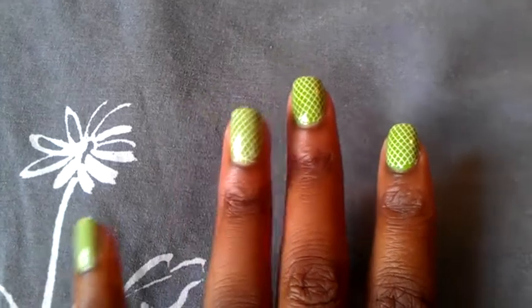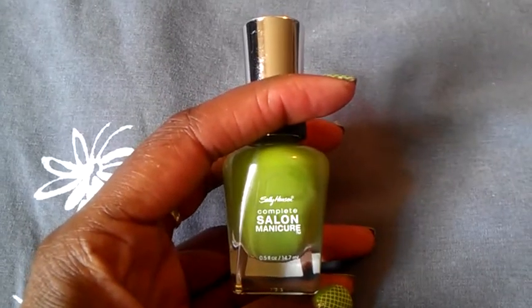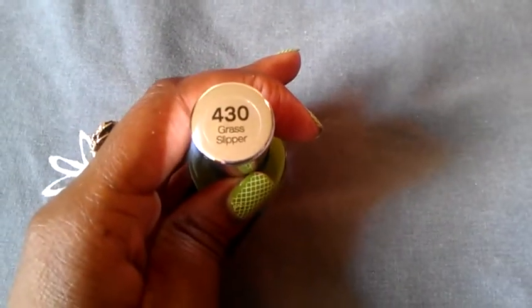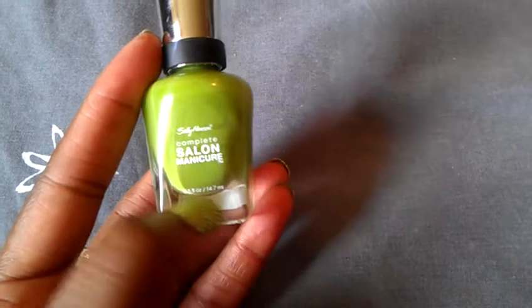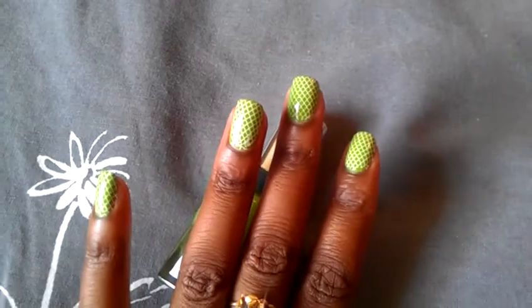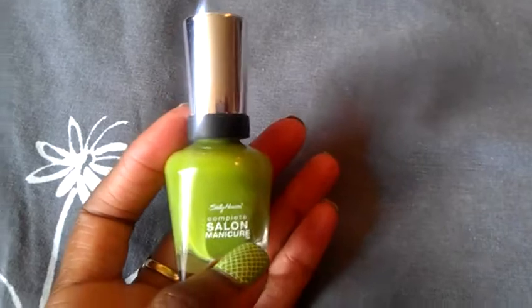The nail color I have on is Sally Hansen's Complete Salon Manicure. You guys know I love these Sally Hansen polishes and the color is Grass Slipper 430. It's a really nice color to wear in the spring and summertime and I just thought it would be really cute to wear.